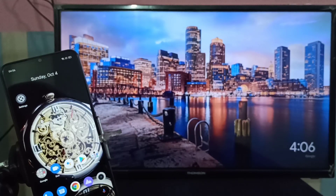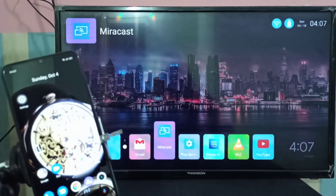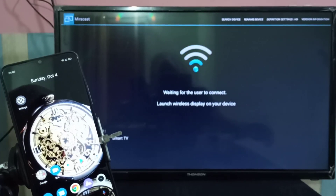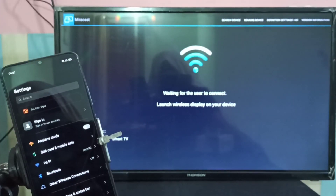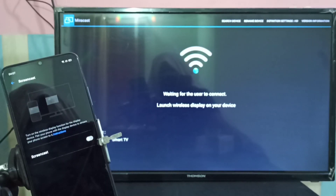Let me move to method one. On the smart TV, open the Miracast app. You can see the Miracast app is waiting for the user to connect a wireless display on your mobile device. Now let me go to the mobile device and open the Settings app. Tap on the Settings icon to open it, then select Other Wireless Connections, then select Screencast.